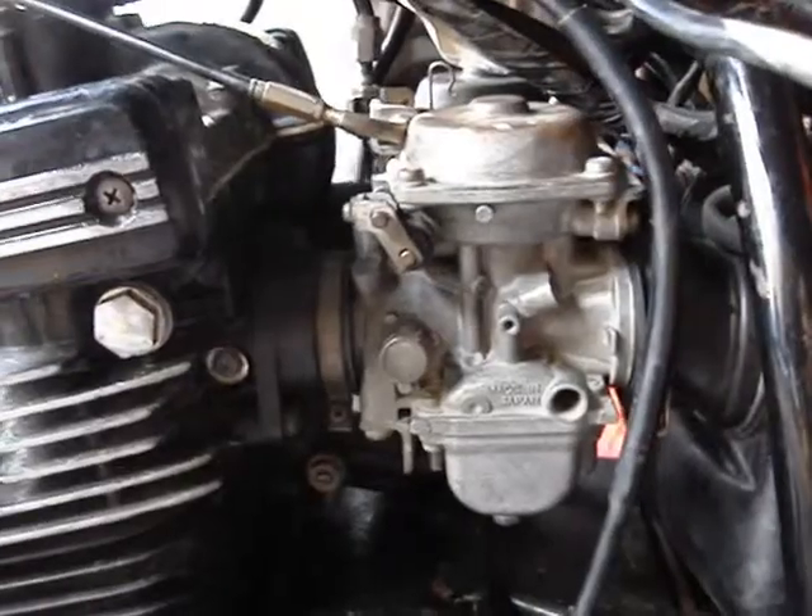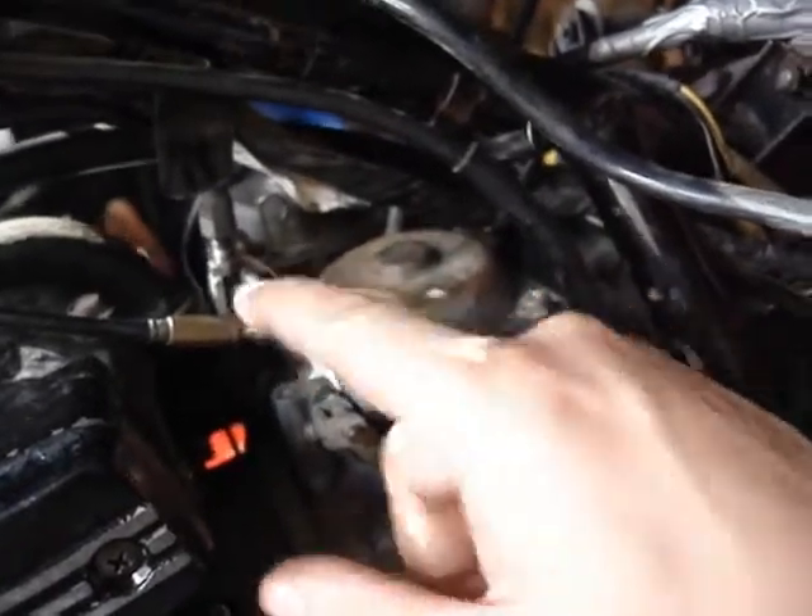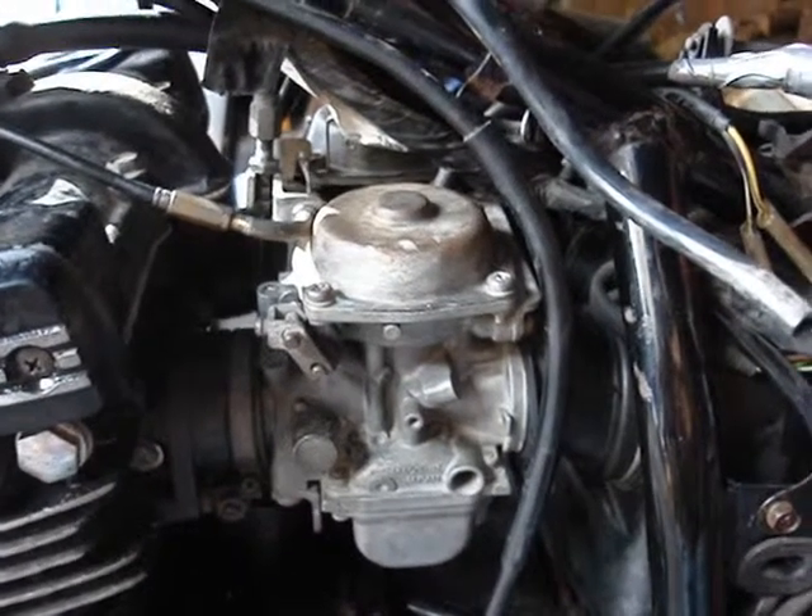Okay, so I've got the carbs installed back in the bike, and choke and throttle cables connected. Yeah, start her up.